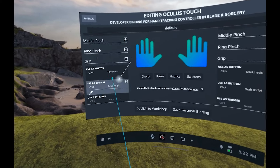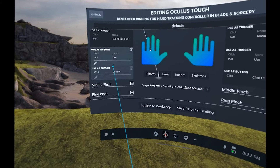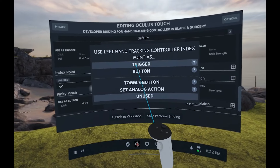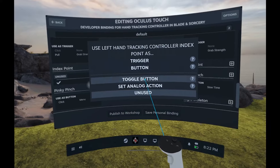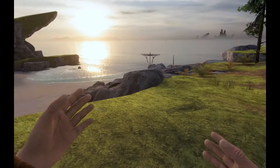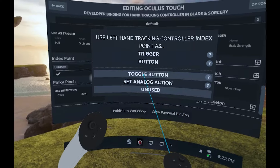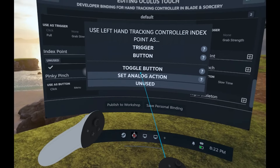We're not sure what will come out in Steam VR after the beta is released. There are different action types you can set: trigger, button, toggle button, and analog. Trigger is like a trigger you press. Buttons are like buttons you press. Toggles turn on and off. Analog action lets you customize X and Y values — this is good for movement and turning.